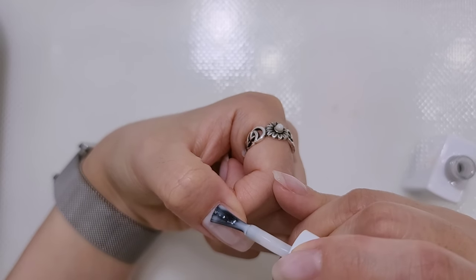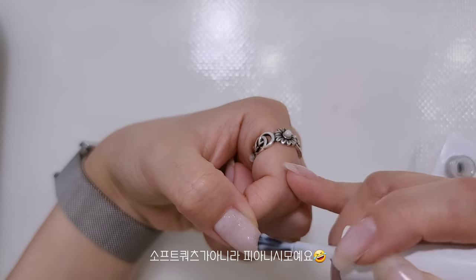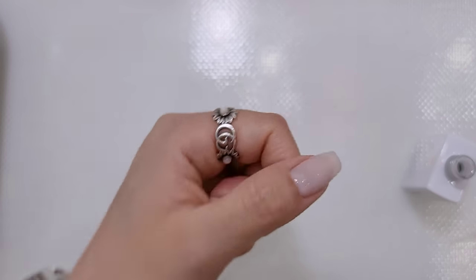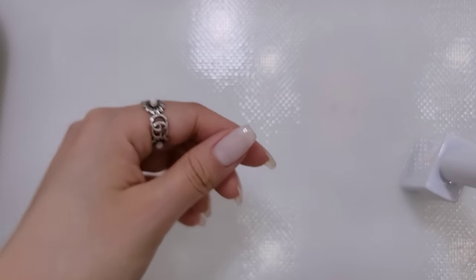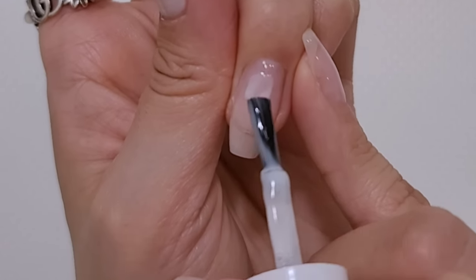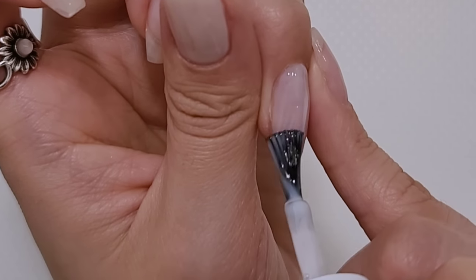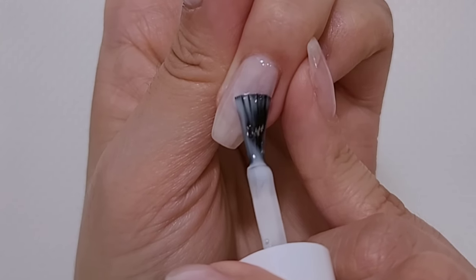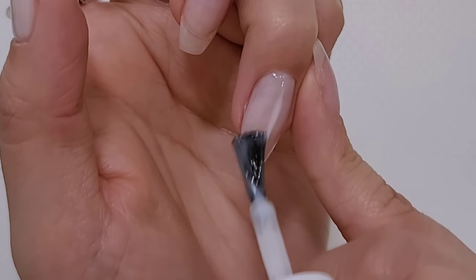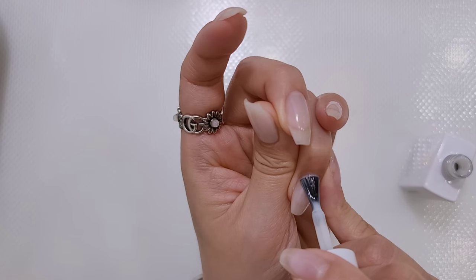진짜 소프트 코트 시리즈는 무조건 사야 하는 거예요. 원코 바르고 큐어링 해줄게요. 이렇게 뜨게 발라주고 큐어링 할게요. 똑같이 진비 110번으로 네 번째도 발라줍니다. 한 번 더 얇게 발라줄게요.